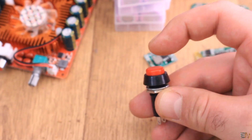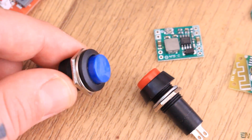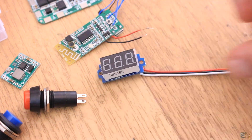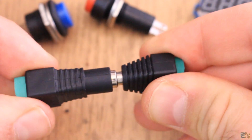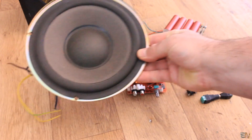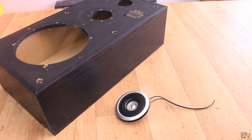Some extra parts we need are an on and off switch, a push button to enable the pairing mode for the Bluetooth module, a voltage meter to see the battery voltage, and a DC plug and jack for charging the batteries later with a power supply. For the speakers, I will use this base 20cm diameter speaker together with one mid and one high frequency smaller speaker.